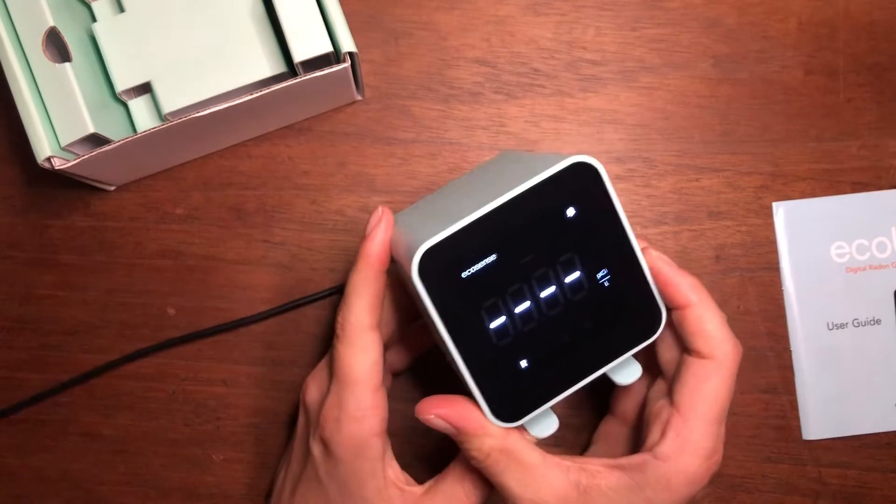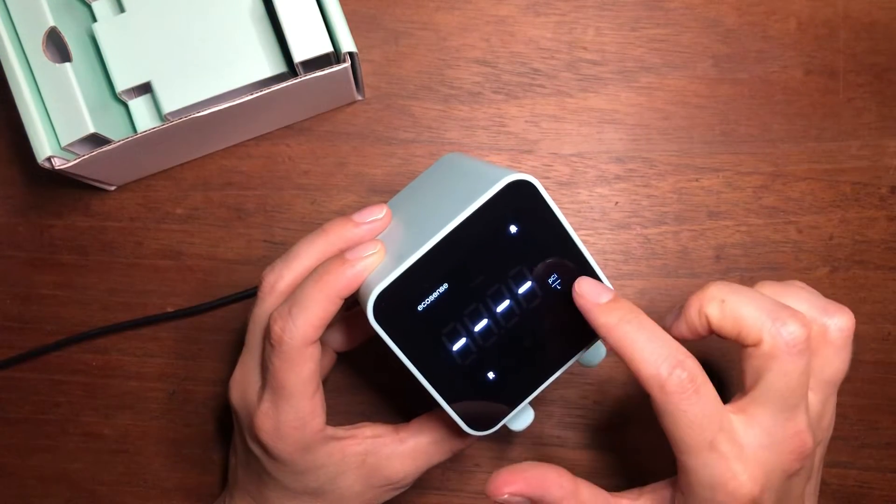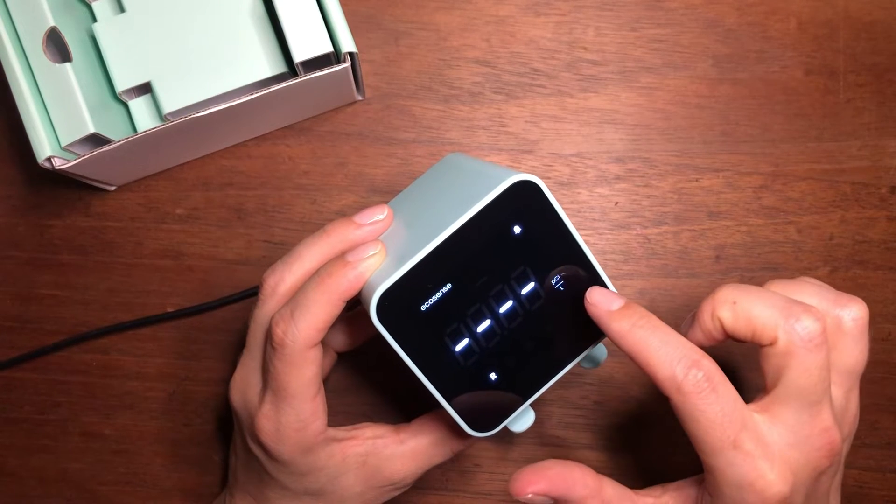Literally just plug and play, and the display shows that the device is ready. Here you will see your radon reading in picocuries per liter.